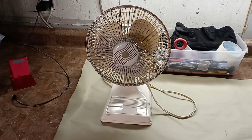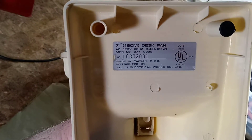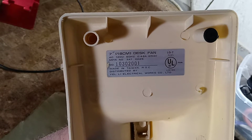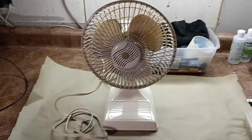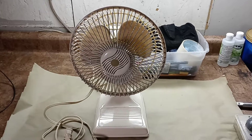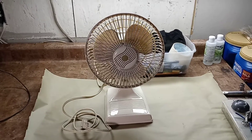I've tried identifying the fan to see exactly what it is. It does have information here on the bottom. It's a 7-inch 18CM desk fan and it was made in Taiwan. These were made in Taiwan, distributed by the Yelling Electrical Works Company. From what sources have told me on YouTube, these were produced by a Taiwanese company and they were branded several different other names. They were used in drugstores and offices and things like that.